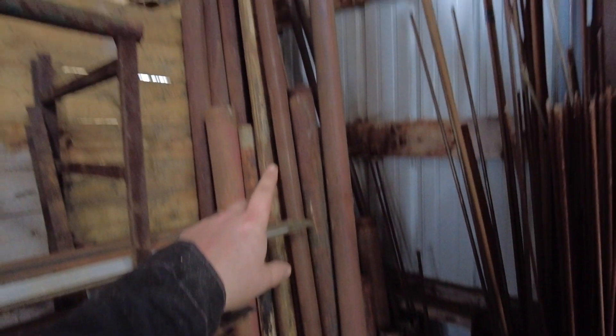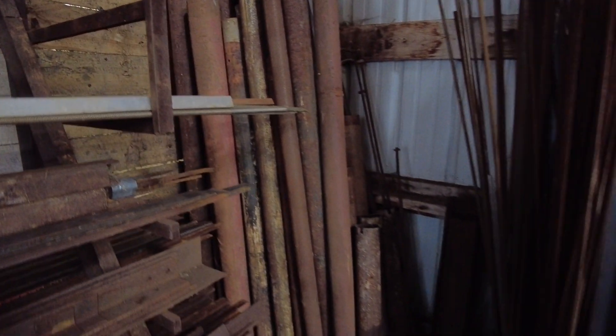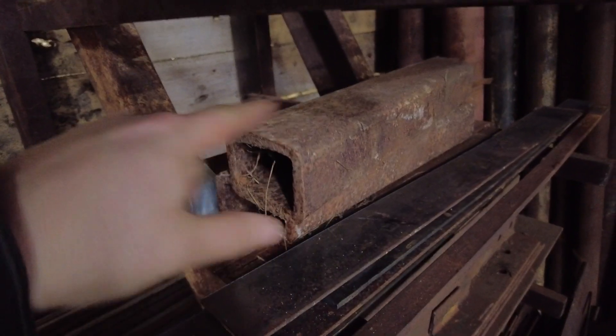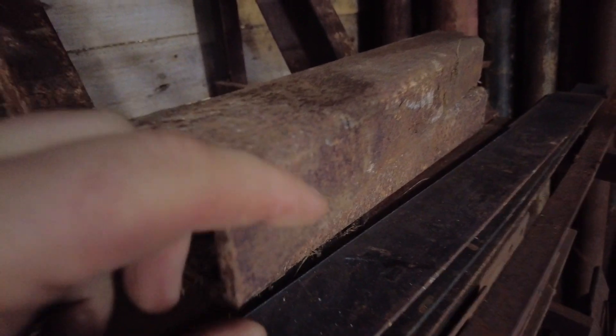Lots of pipe in all kinds of different sizes and diameters — you name it. Even square tubing. Square tubing can be handy to make certain bends and shapes.